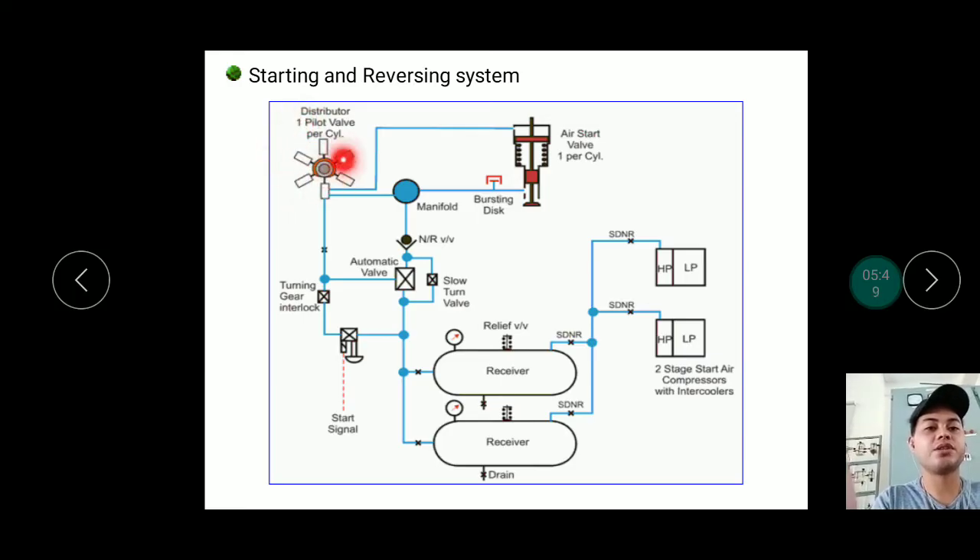For reverse operation, the distributor rotates in the opposite direction, reversing which cylinder receives air. When you press the starting signal, the compressor runs and reaches 30 bar; once it reaches 30 bar, the compressor stops automatically and stands by. When pressure drops due to use, the first compressor starts automatically. If pressure drops further, both run simultaneously. The minimum pressure for starting the engine is around 15 bar, but it is better to fill to 30 bar first and then perform an air blow before starting.